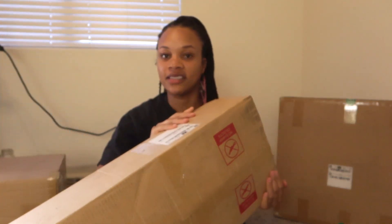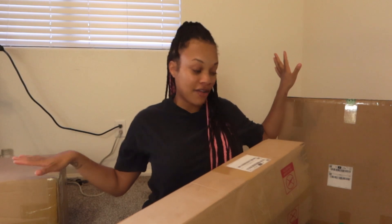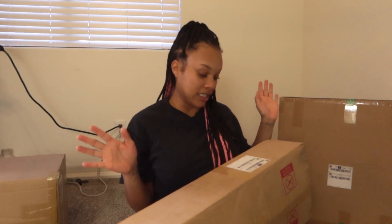We're going to start with the tent of course — I'm going to open it up and get everything laid out. Y'all can see I have all of these boxes because it is everything we're going to need to do a full grow, so I'm going to go ahead and get all of this unboxed.